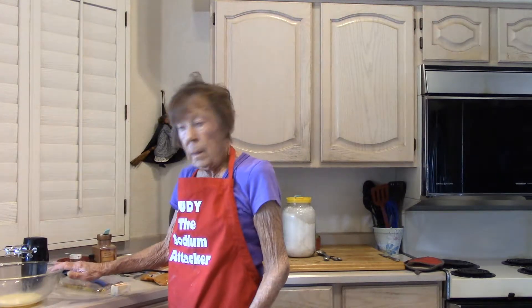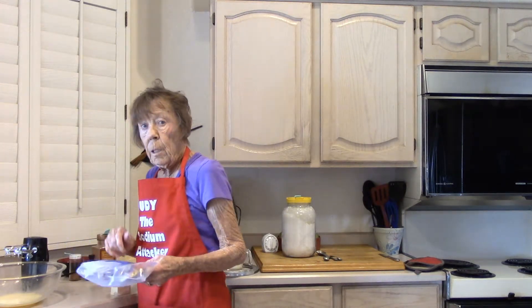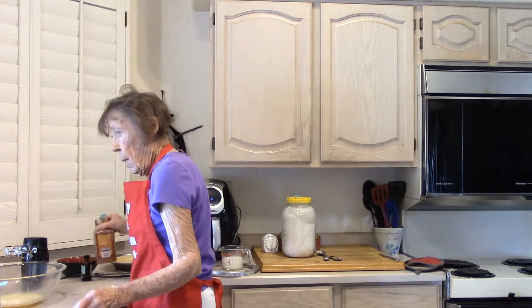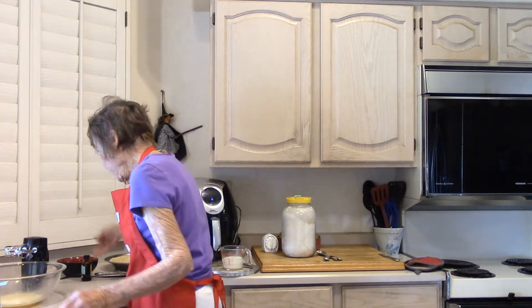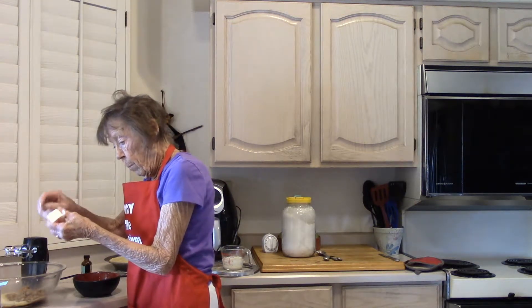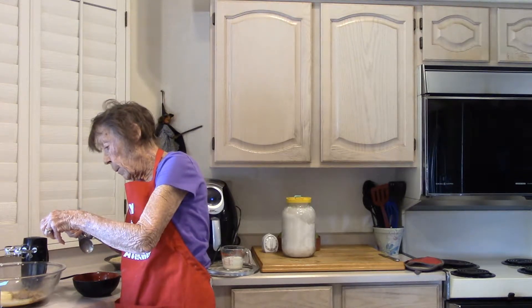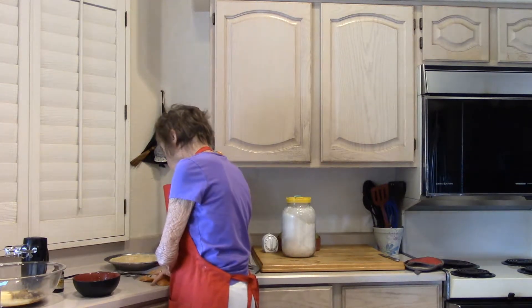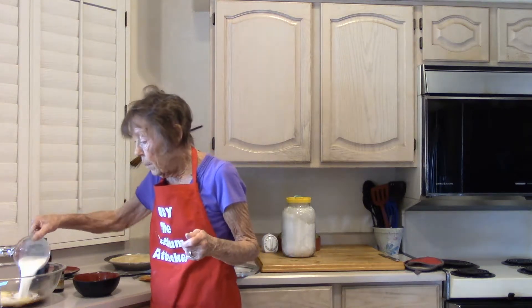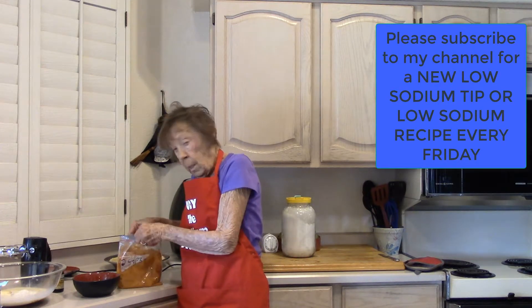We have two beaten eggs in this bowl. To this bowl goes one cup dark brown sugar, a quarter teaspoon of ground nutmeg, half a teaspoon of cinnamon. In the bowl: half a cube of unsalted butter, two teaspoons of pure vanilla extract, two tablespoons of all-purpose flour, three-quarters cup of milk, and two cups of yams that were cooked and mashed.